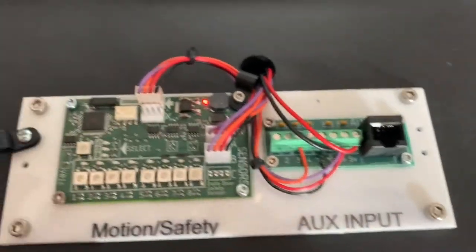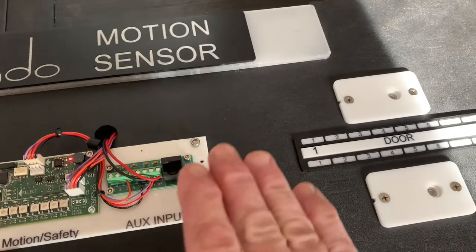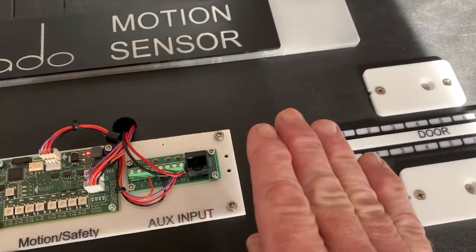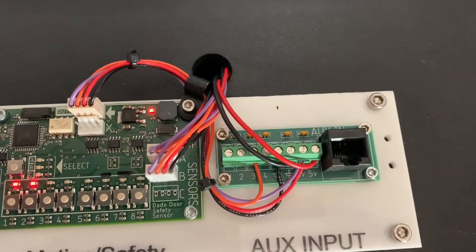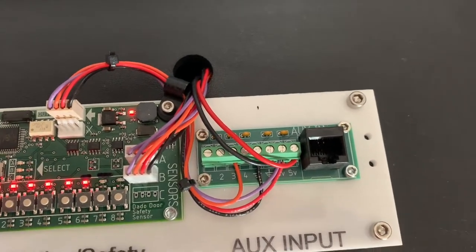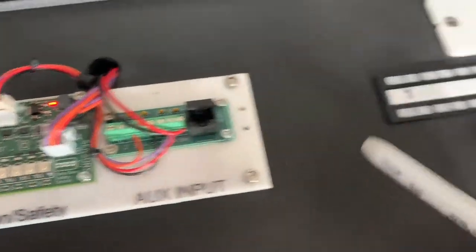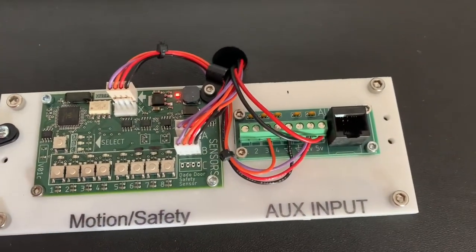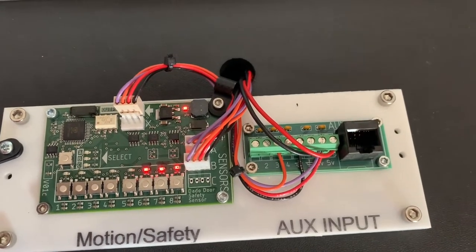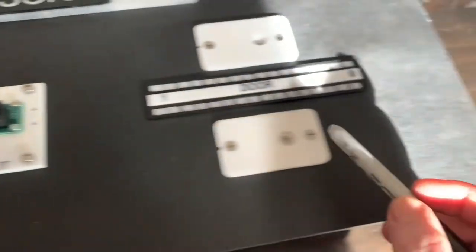Now for a demonstration: waving a hand over the sensor moving toward it, you can see the LEDs light up as the hand moves from zone 1 all the way to zone 8. In reverse, going from zones 8 down to 1, you see the same thing as the hand moves from right to left.